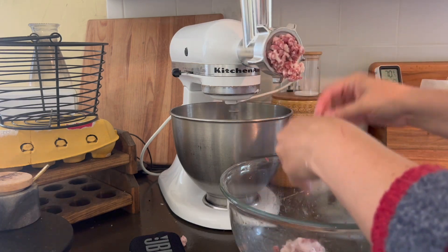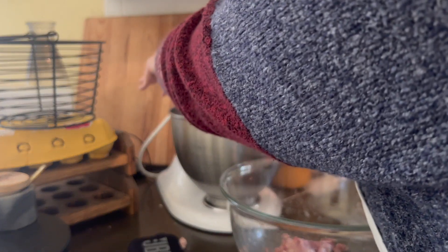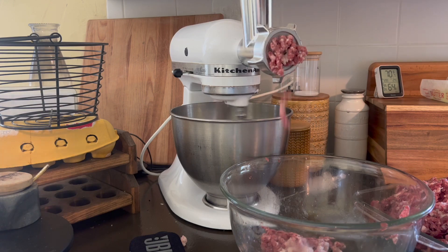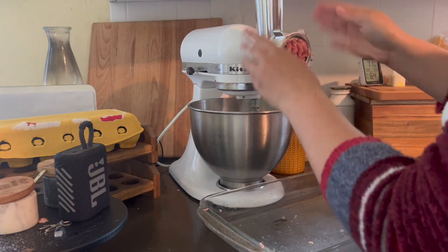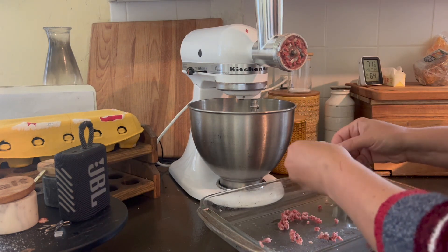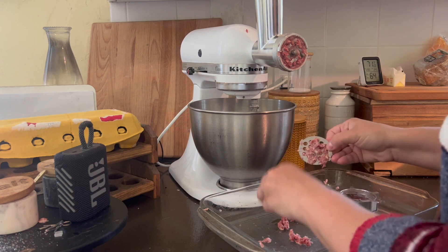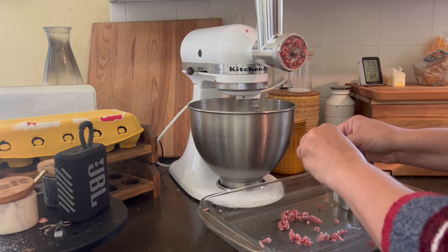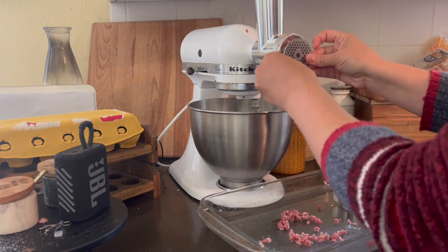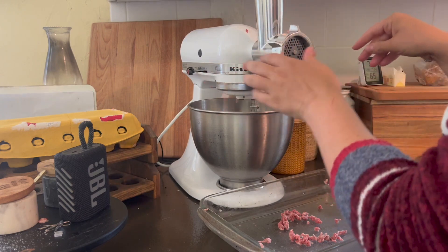Look at that — of course this part is all fatty because that was at the tail end. Now I'm going to change out to the next plate. That really ground it pretty good, but we just like it a little bit finer, especially because I had to trim all this myself and I haven't done that a lot, so I don't know how good of a job I did. I'm going to try the small one, and if it doesn't work I'll go back to the next size up. But I really think we'll appreciate the smallest grind, especially since I'm incorporating the fat in.